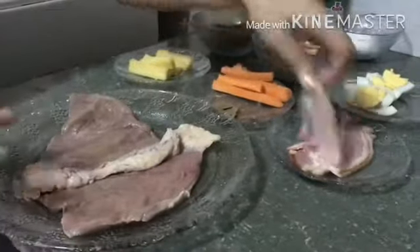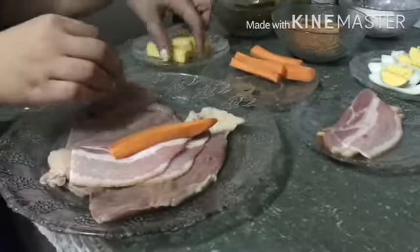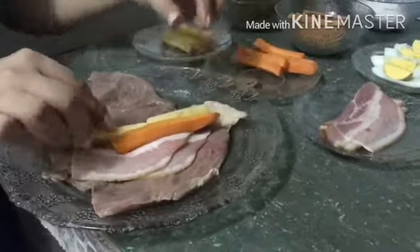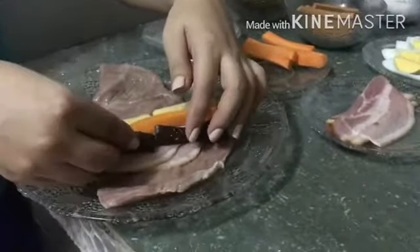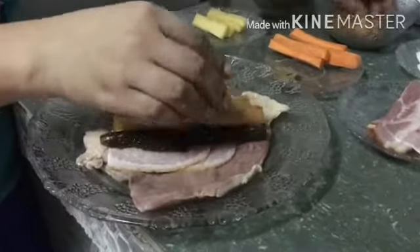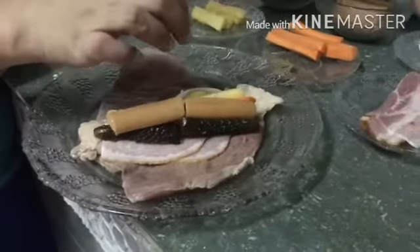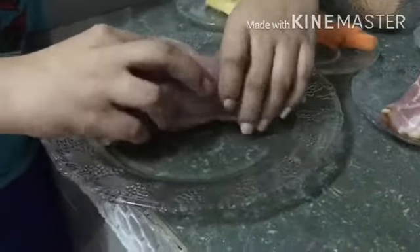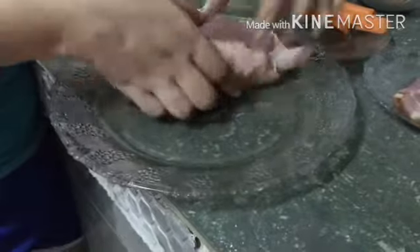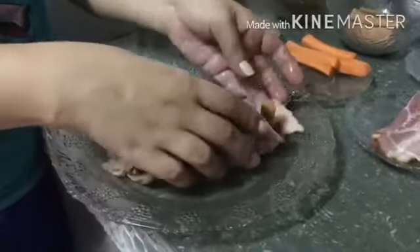...lay your marinated beef on a plate. Top with sliced bacon, strip carrots, cheese, pickles, sausage, and boiled egg. Then roll neatly and tie with a string.